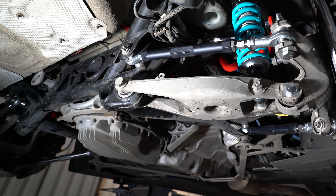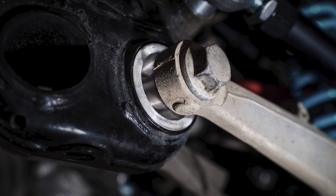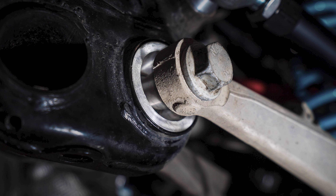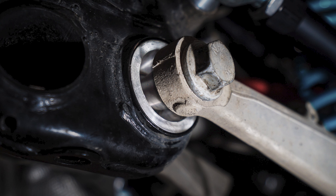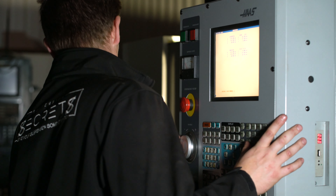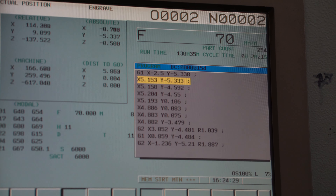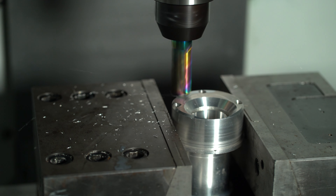Our rear control arm bushes are manufactured from aircraft grade 6082 T6 aluminium, ensuring anti-corrosive properties and long component life and wear. All of our products are designed and manufactured in-house here at Spencer Secrets on our CNC machines. This gives us full control over the manufacturing processes and the output quality of our components for all of our customers.